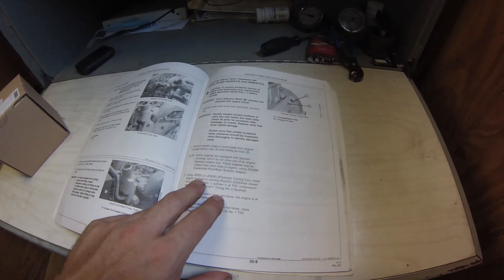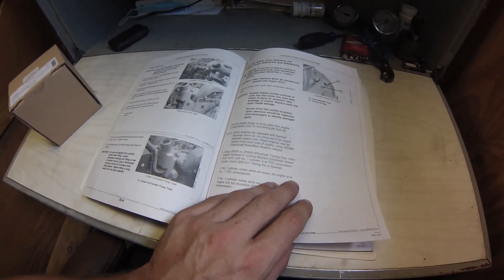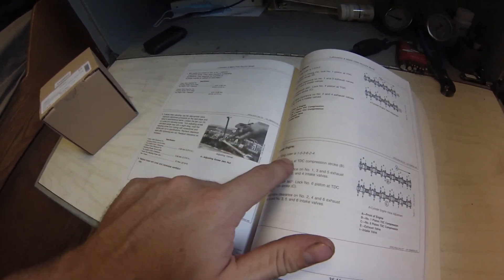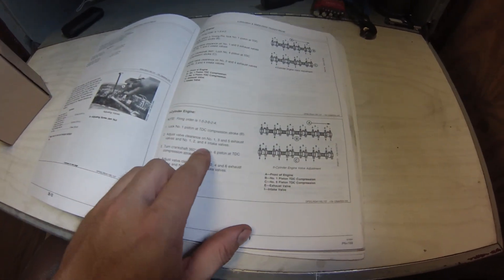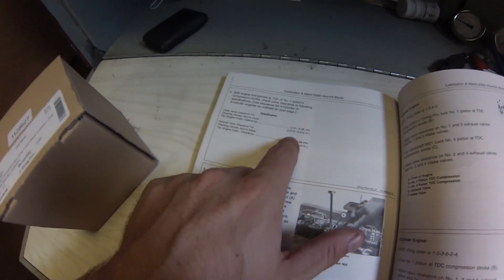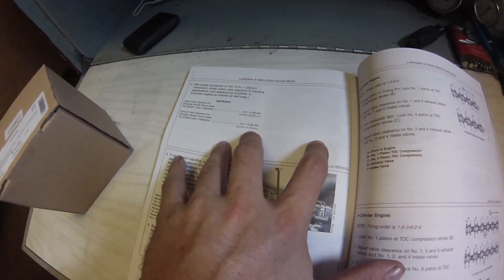If you do it wrong, it can cause issues — you can bend or break things, or the valves may not close all the way. What we're going to do is pop the valve cover off, line the engine up on one and six top dead center, and stick a feeler gauge into the rockers. You do it in this order: one, three, five, and then two, four, and six.